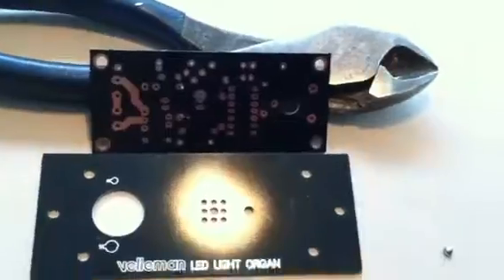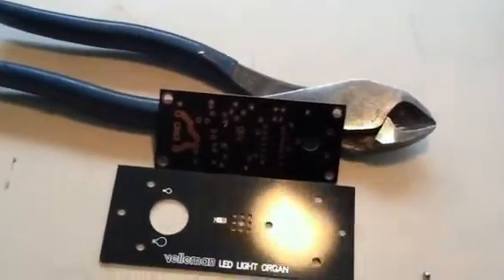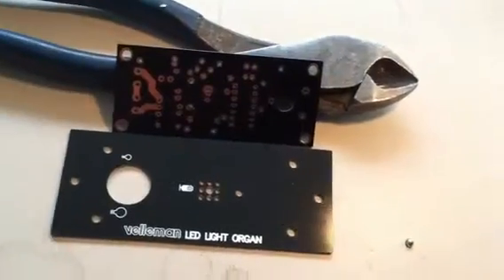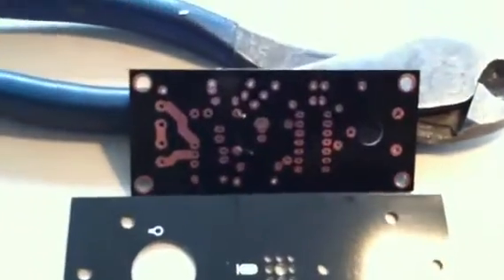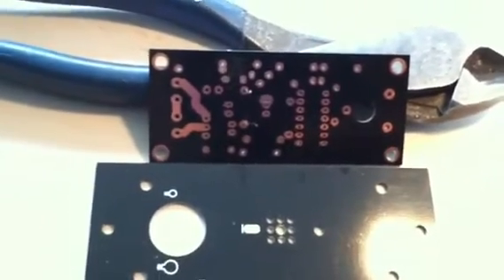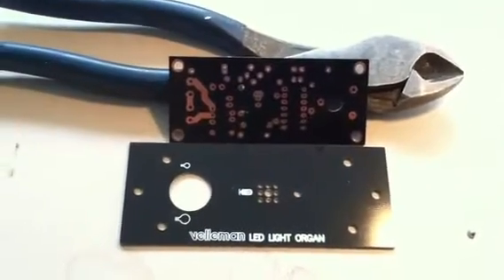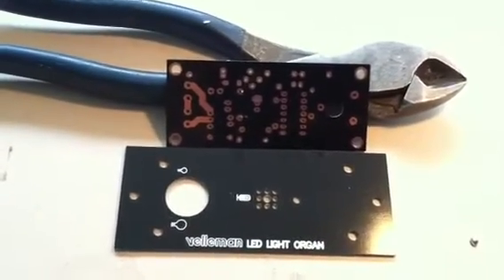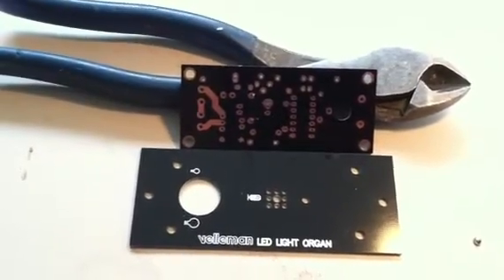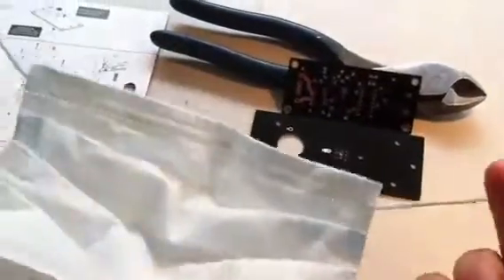Before we begin to solder, there are a few safety precautions to take. As you may have noticed when I was tinning the tip, there was a little smoke created due to the melting of the alloy. So first, you have to make sure you're in a well-ventilated area so that smoke doesn't build up where you're working. And second, if you're particularly sensitive to smoke, you might want to consider using a mask like this one to protect yourself from inhaling it.